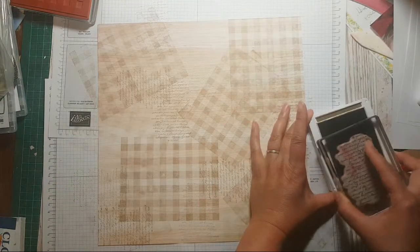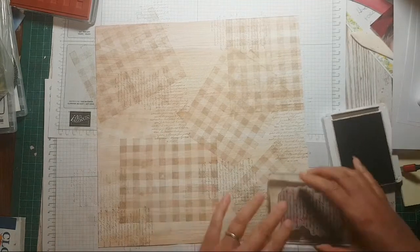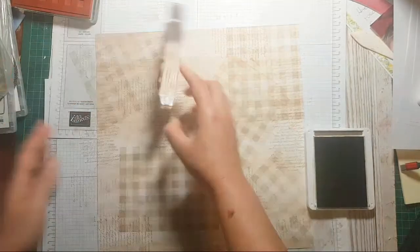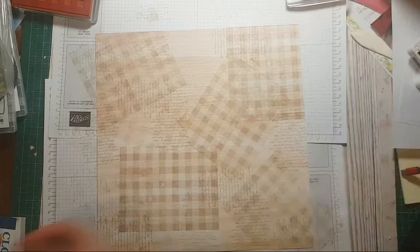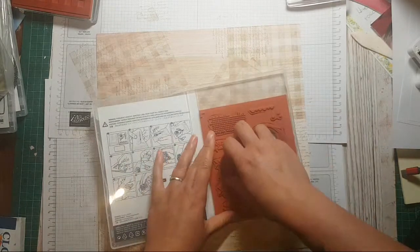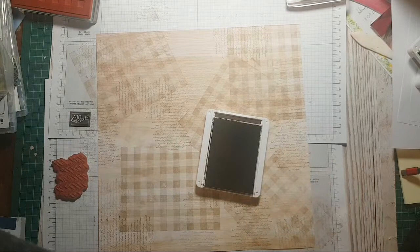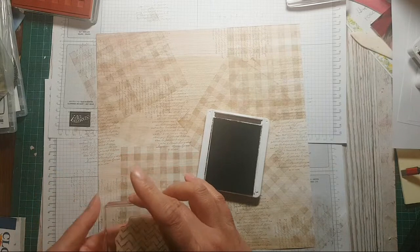Tom's going to be on later — he's got to finish off these cards. I'm making the background paper for now and he's going to come on and complete them. Kay's the hall monitor — best behavior everyone! I'm a bit all fingers and thumbs today.